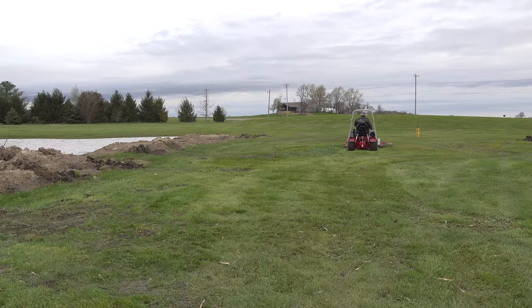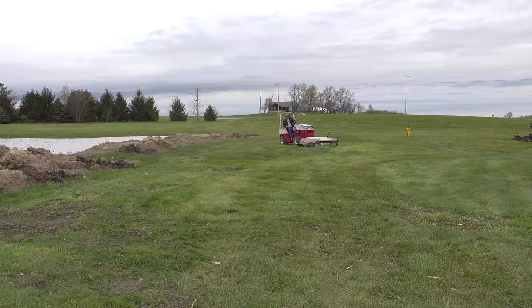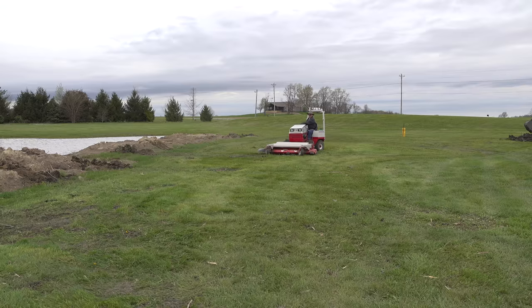Levi's mentioned the Ventrac several times — the ability to perform well on steep slopes is quite attractive to him. In fact, he's turned his 1026R over once and just recently almost turned it over a second time. The Ventrac would be a perfect mowing machine for him.